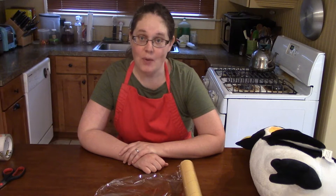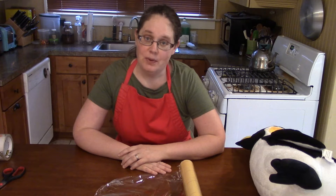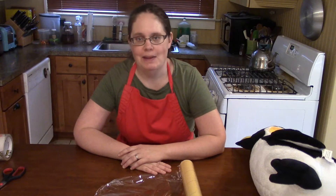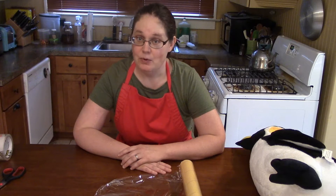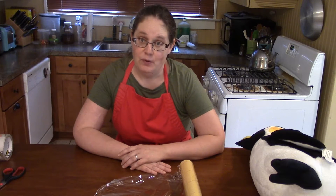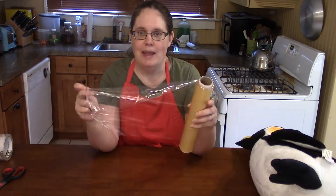Hi everyone, it's Miss Nicole, the children's librarian at the Cicero Library, and I'm coming to you again today with another batch of home-cooked art — that's art you can make with stuff from your kitchen. A few weeks ago I showed you how to make sculptures out of aluminum foil; today we're going to use a different food wrap, plastic wrap, to make a sculpture.